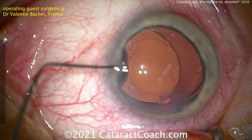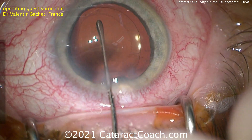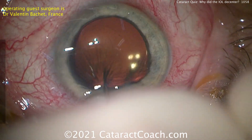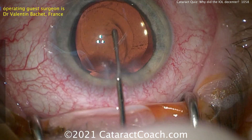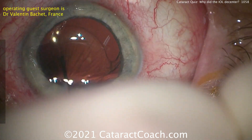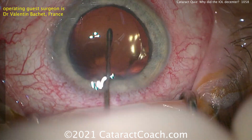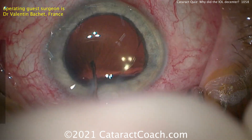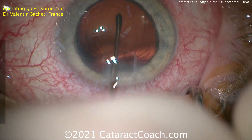Now the lens can be centered pretty nicely. But an important step now is you've got to get out that sub-incisional cortex, so the lens should be rotated. As the lens is rotated, those haptics will push against that residual lens cortex and help loosen it up to make it easier to remove. Sometimes with the sub-incisional area, it's easier to go in with a bimanual approach for irrigation aspiration.